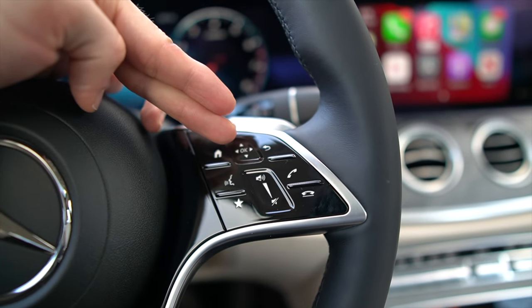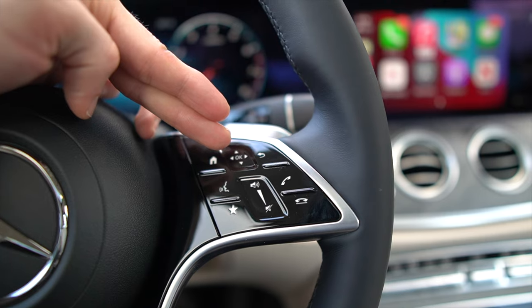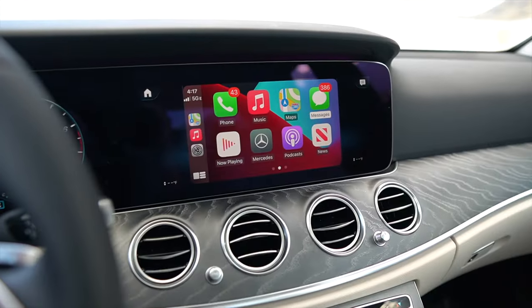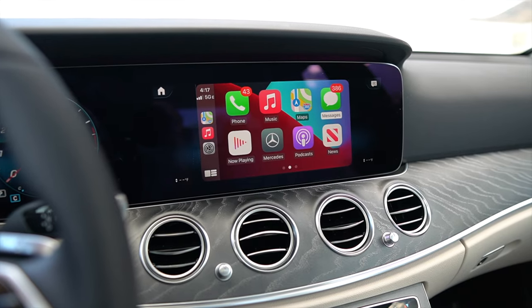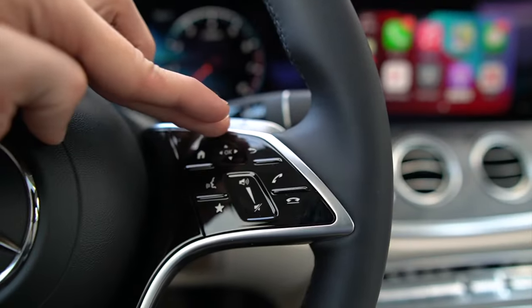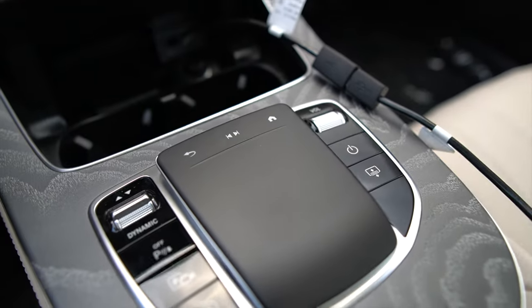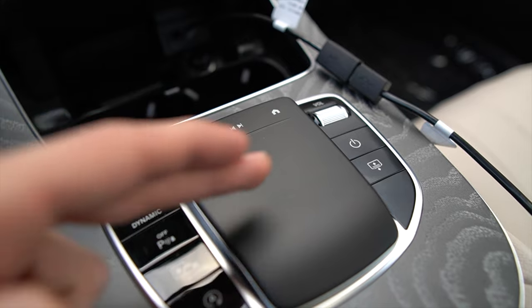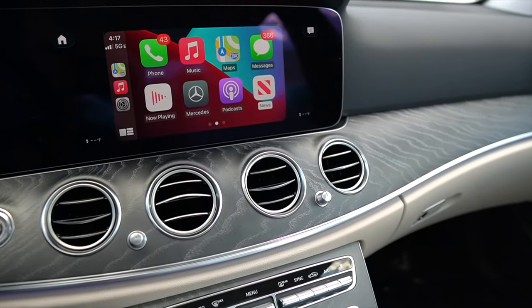Located here, we have an up, down, left, right, OK arrow. When we run our finger over that, we can actually control the screen. We can go left, right, up, and down to control it. We can also go down here to go forward, backwards, left, and right to operate this screen as well.